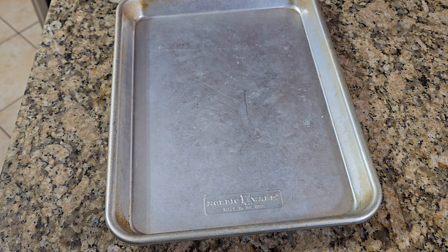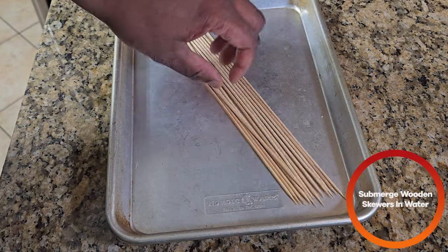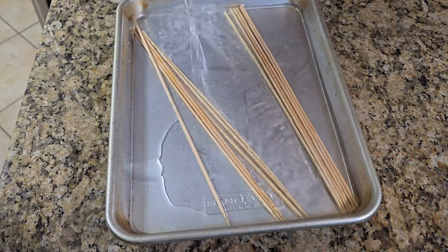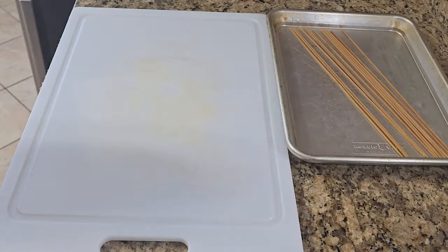If you have bamboo skewers, this is what you want to do: place them in the sheet pan and submerge them in water. We're going to be cooking with them, so you're going to let these sit overnight as well. See you tomorrow.